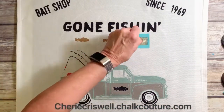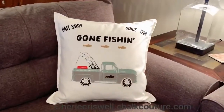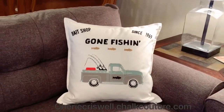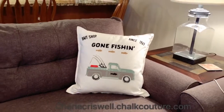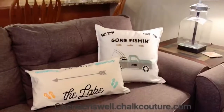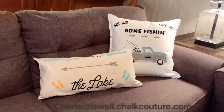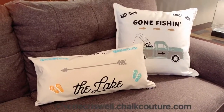If you enjoyed this video and you'd like to join or just shop, go to sherricriswell.chalkcouture.com. There they both are! And if you like this, if you could and if you would, just push the like and share.